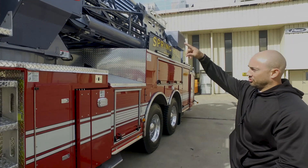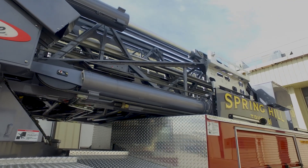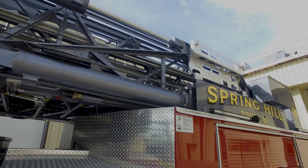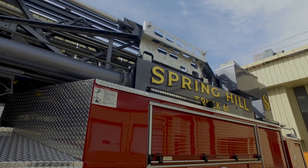We did the gray over red — that's our color scheme that we started going with. On the Velocity cab, we're starting to do a whole department with that cab configuration.